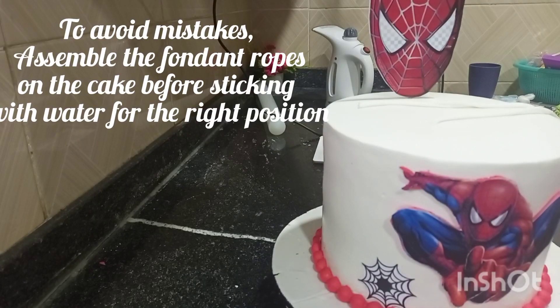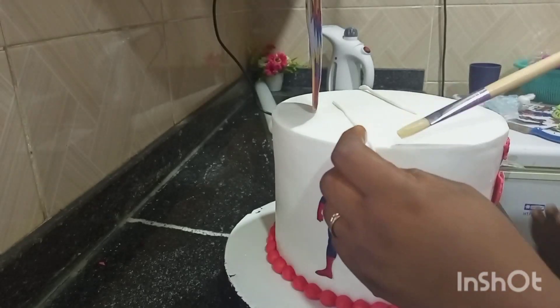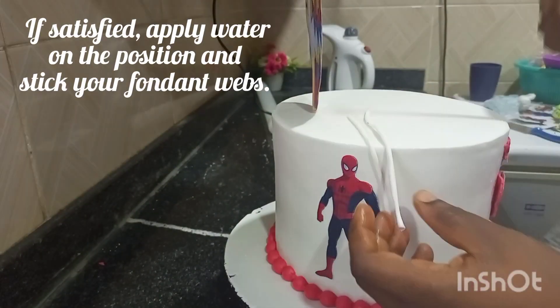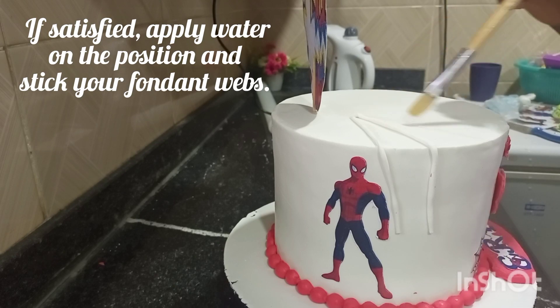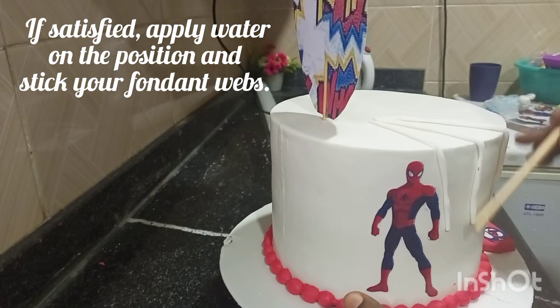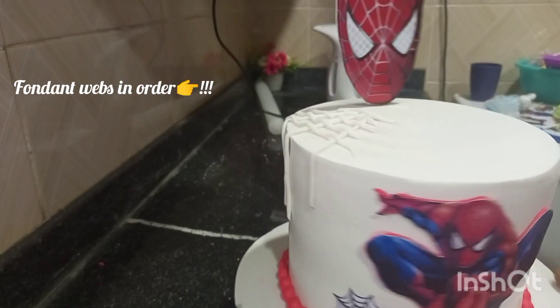I didn't want to make very many pieces, so I just cut out a few that would be necessary. First, arrange the fondant strips neatly so you have an idea of how and where they're supposed to go. When you're sure, apply the webs. You can see the final outcome.